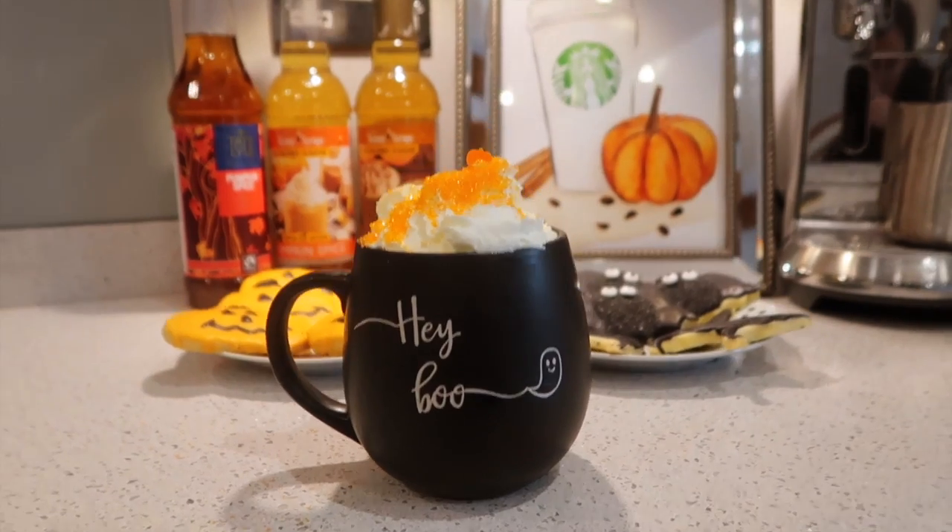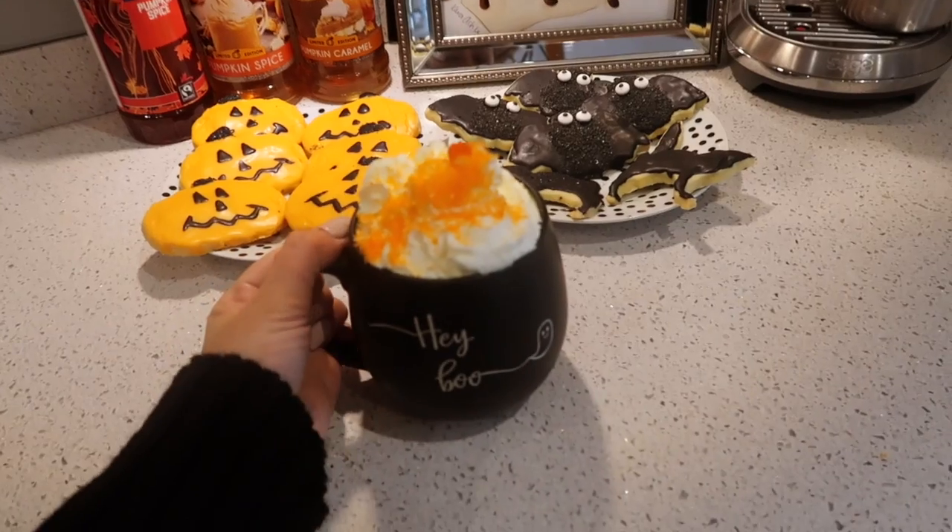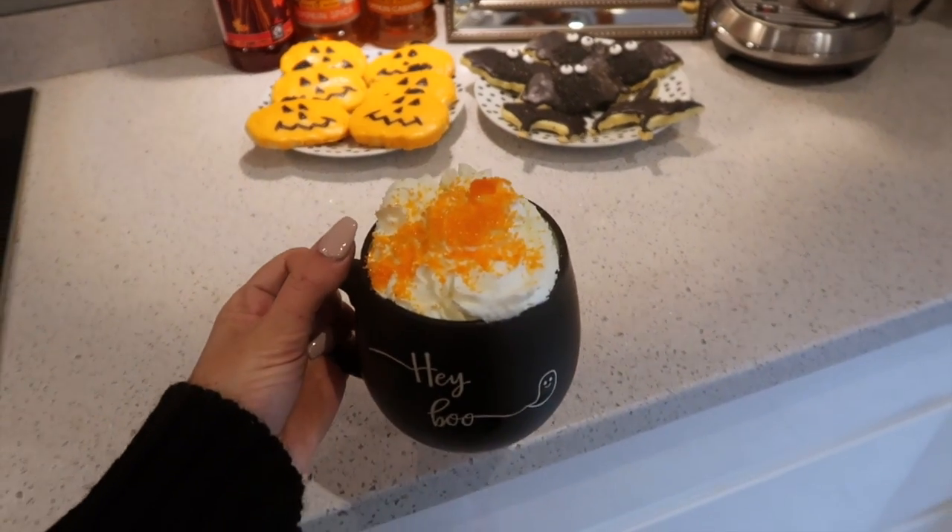And there you go — the perfect autumnal cosy drink. The cream is currently sinking but yeah, that is what it looks like.